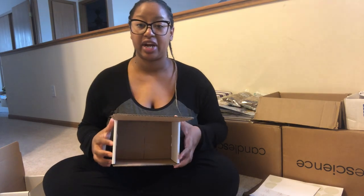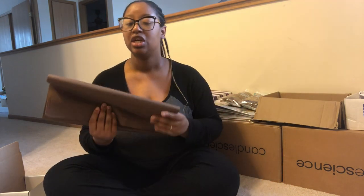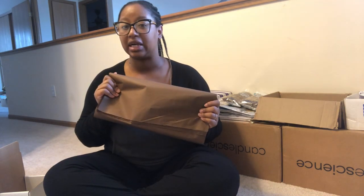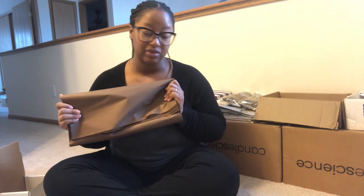Now I'm going to demonstrate using my 7x5x4 box how I wrap two candles or a candle and some wax melts. What I use for my shipping supplies has to do with my branding. You can buy products that go great with your branding colors and all that good stuff. My branding is very neutral — a lot of browns, tans, golds, chocolates — and that's one of my favorite color palettes.